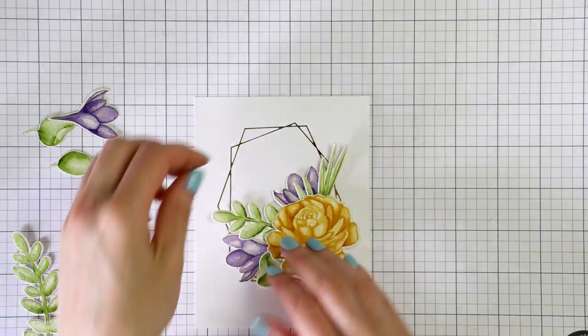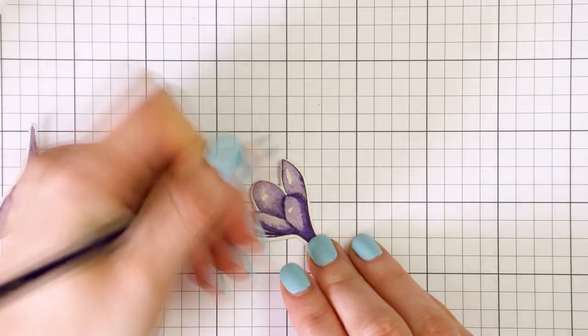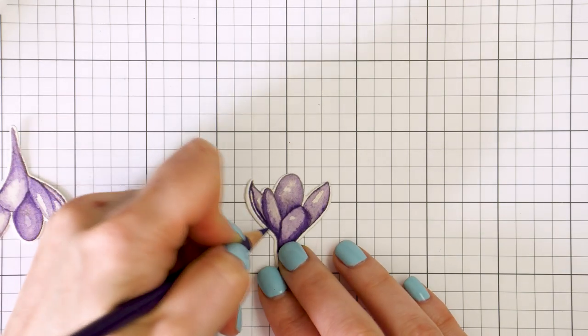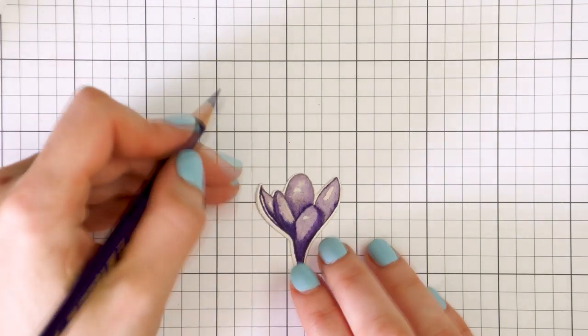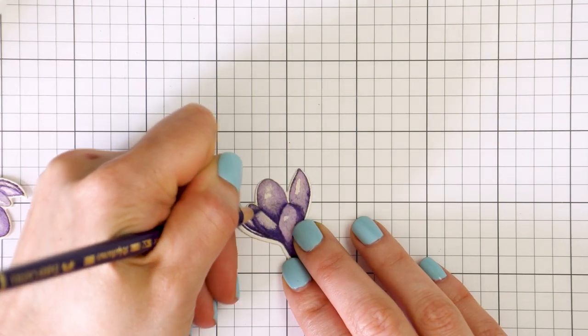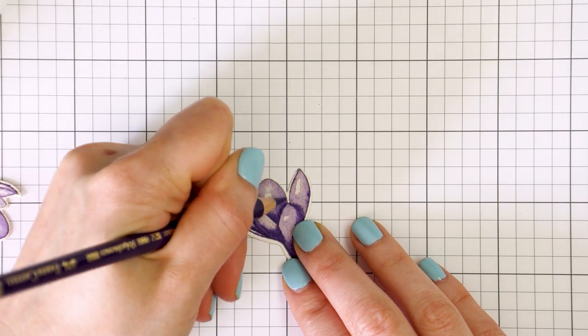Before I adhered everything in place, I decided to add some definition to my colored images using colored pencils. I love to combine watercolor and colored pencils as with the pencil I'm able to add really nice and fine details to my images, something that is very hard to do using a paintbrush.